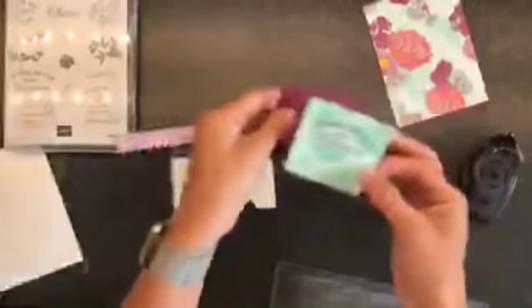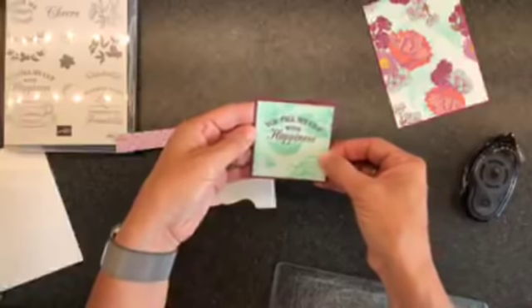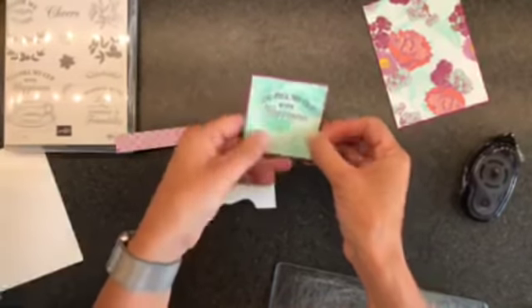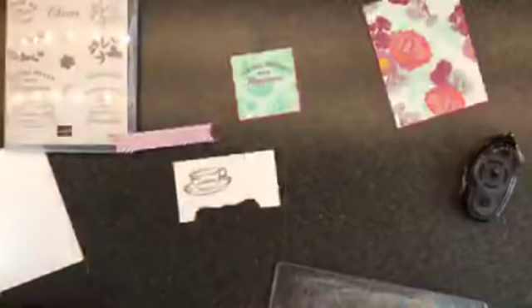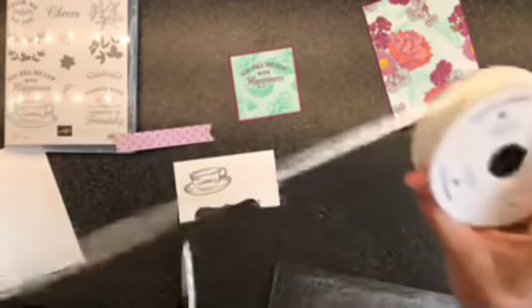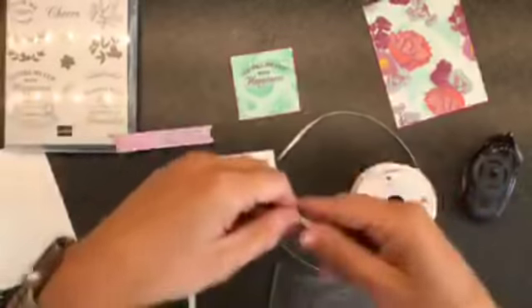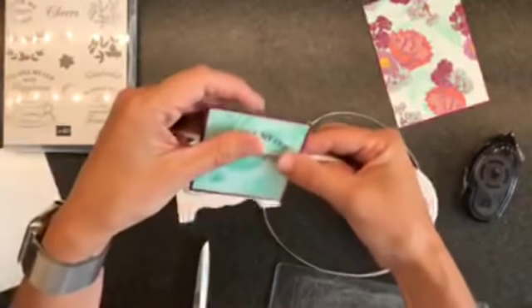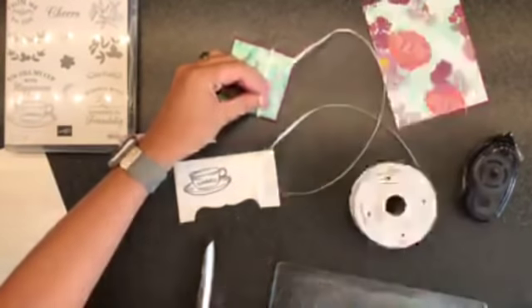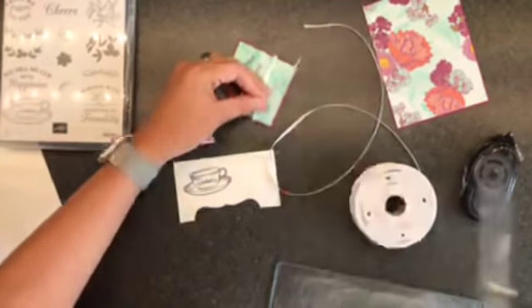We're going to take this and snail it right onto there. Easy breezy. Then I've got a little bit of Whisper White sheer ribbon. I hate wonky hands — so hang on. There we go — go like this, chop, get rid of the roll.